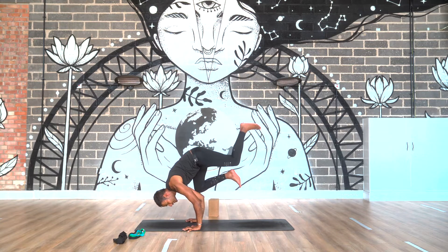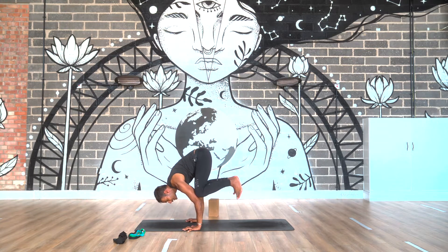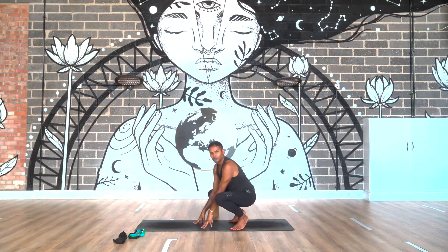You can even take one leg away like this and then bring it back. Now that seems a bit daunting at first — don't worry. Let's try it stage by stage.